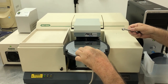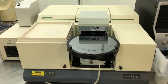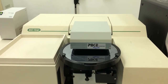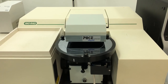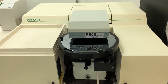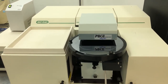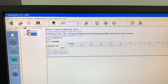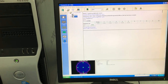We're going to be taking five data points. Watch the stage operate through the measurement. First point is the center. I'm showing you what it looks like. Here's the data — there's a map showing the test points.